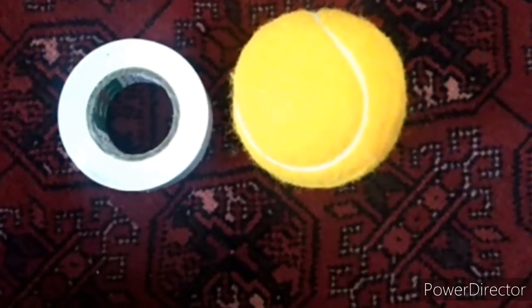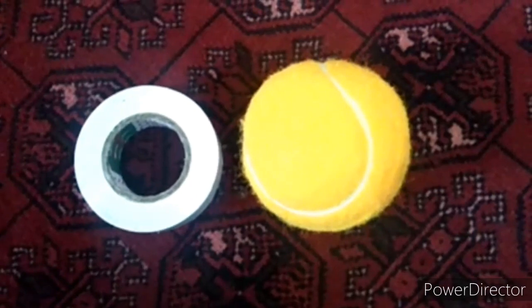Assalamualaikum friends, as you all know my name is Abdullah Haroon, and today I will tell you how to put tape on a ball.